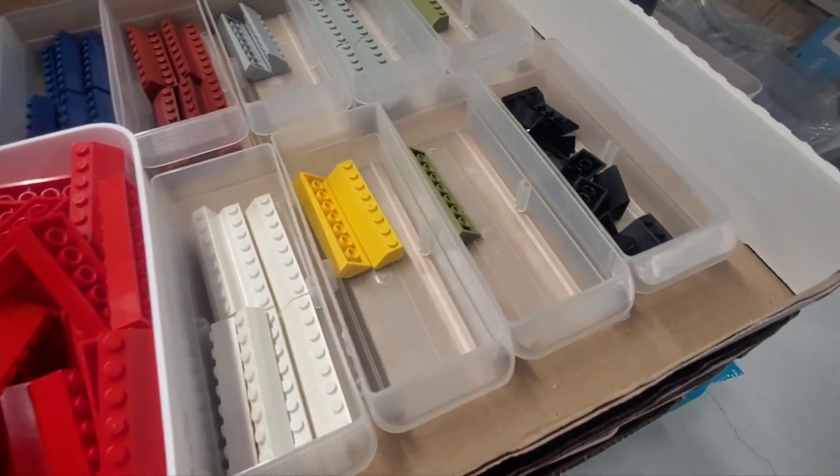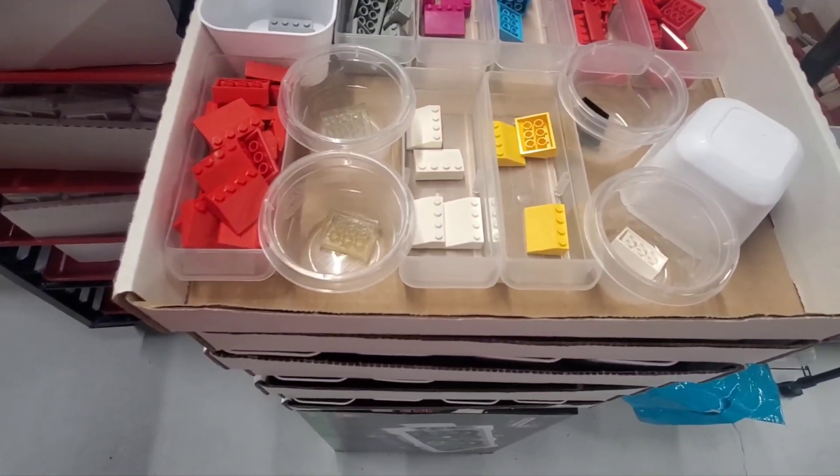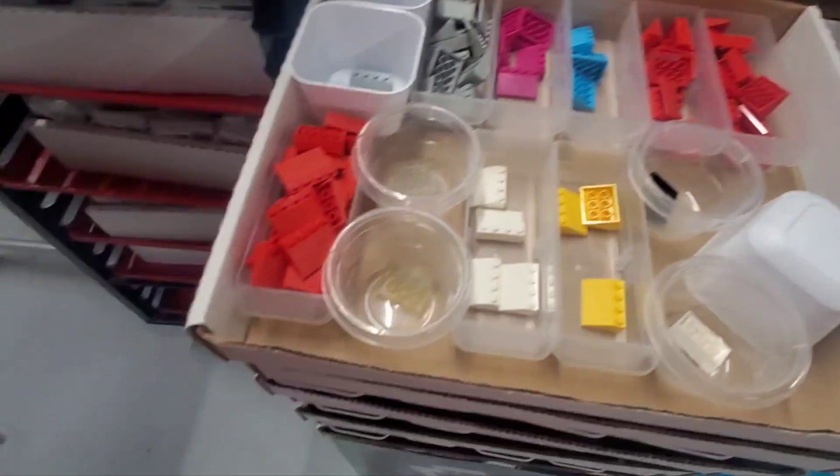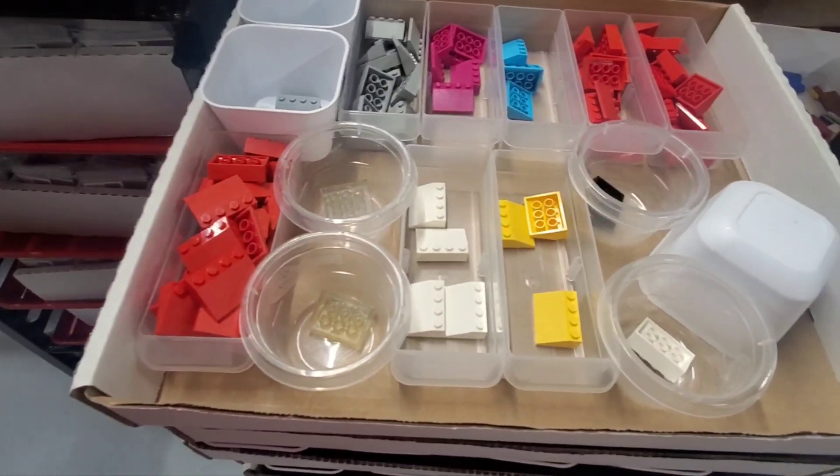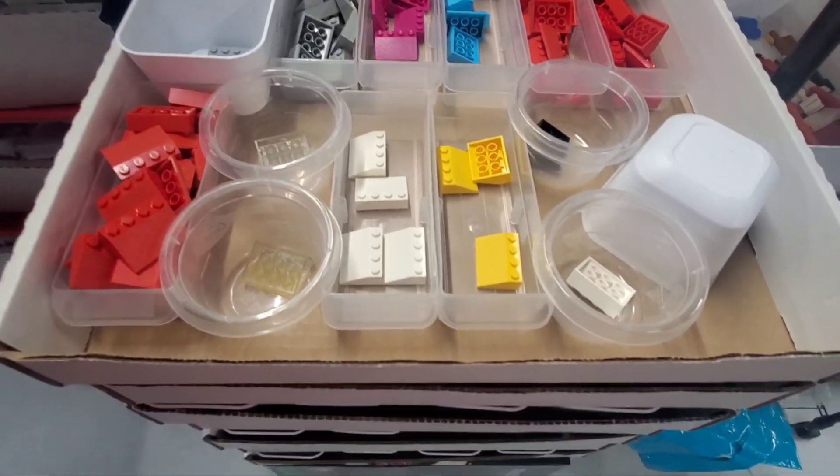I've also been working on slopes. I finished these up. I ended up with three different reds because there's the one that's really smooth, the one that's kind of medium rough, and the one that's really rough. It's probably a lot more detailed than I needed to do, but that's what I decided to do.